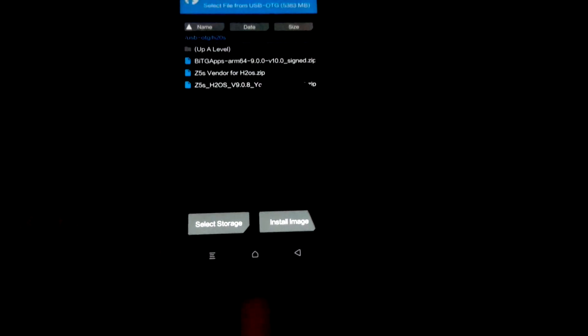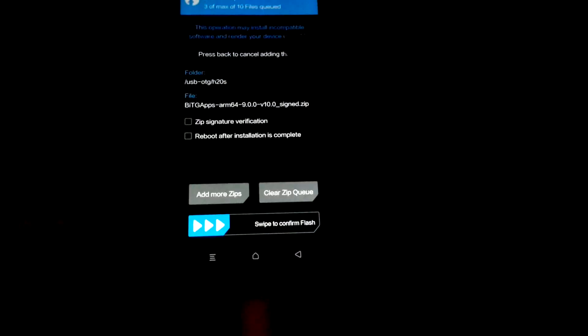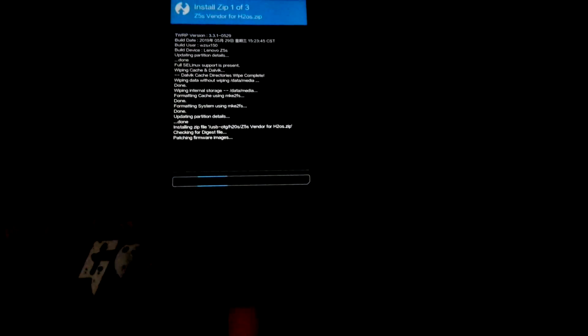I'm going to pick my USB OTG — that's what I'm using. This is my folder. I'm using Z5S, so I need to flash the vendor first. I'm going to press Z5S Vendor and add more zip. And now flash the H2OS 9.0.8. And lastly is BitGaps — flash it. It's finally done. As you can see, this is the first one we flashed — the Vendor — the second one is H2OS 9.0.8, and lastly is BitGaps.